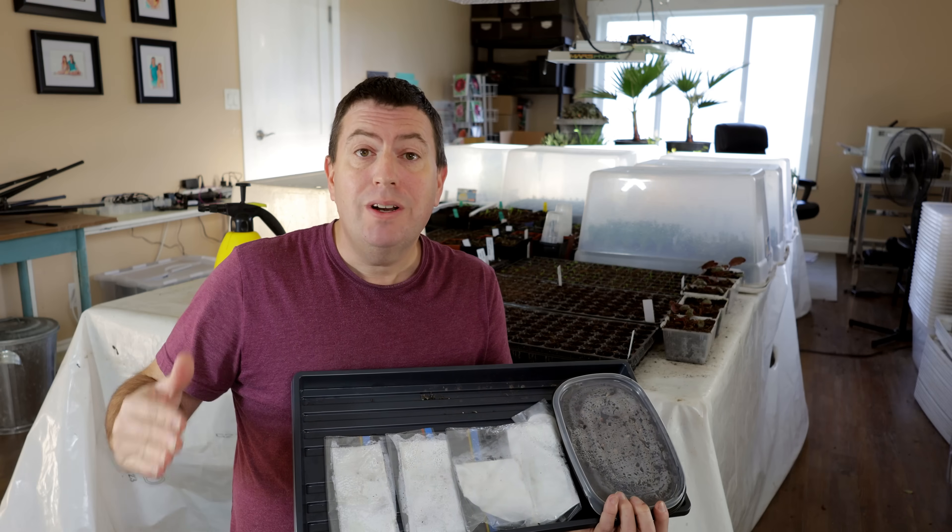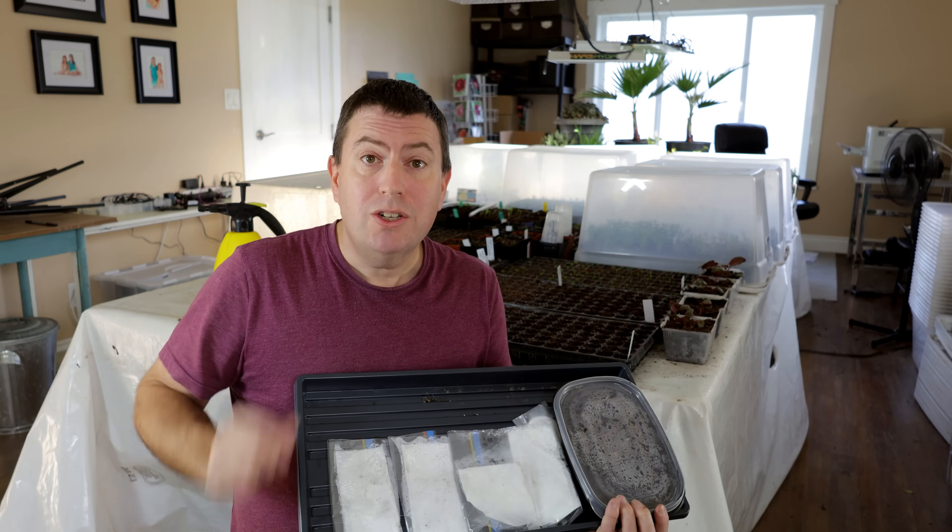Just like many other gardening methods, it has its pros and it has its cons. So let's talk about those today.